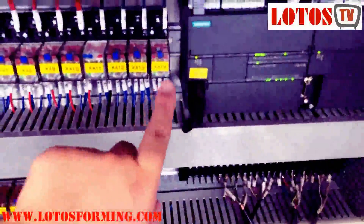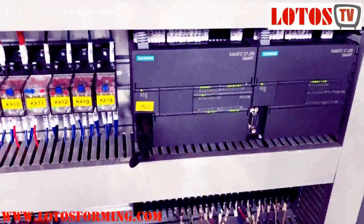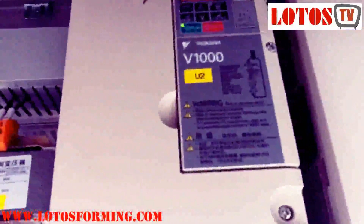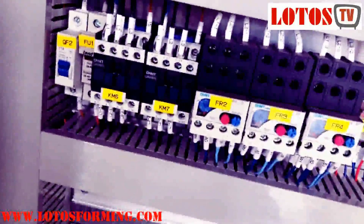The PLC is Siemens and this is our inverter. The inverter is covered inside.